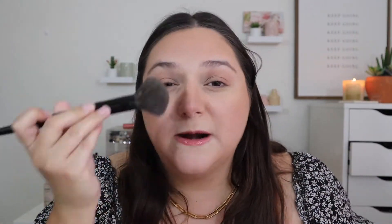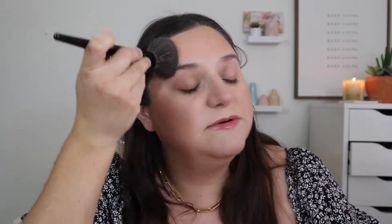That powder foundation is definitely going to be mentioned in my Best of 2022 So Far video because I purchased it this year and I am so glad I did. I think that's plenty of bronzer because in person I already look super bronzed. I need to blend a little bit more. I'm loving the complexion so far — I love that NARS foundation and the liquid bronzer, plus the powder bronzer on top. I love this look so much so far.